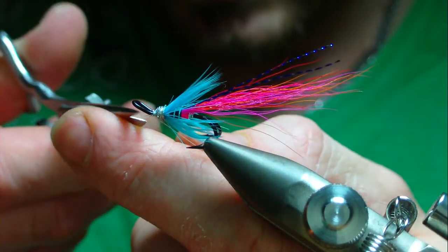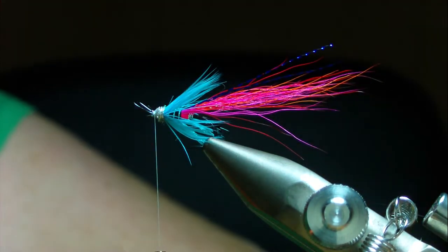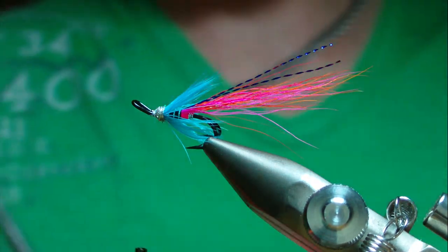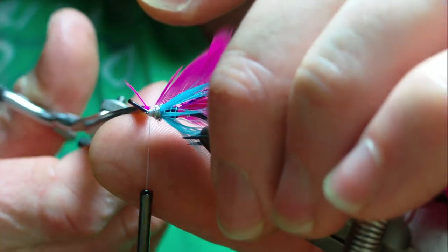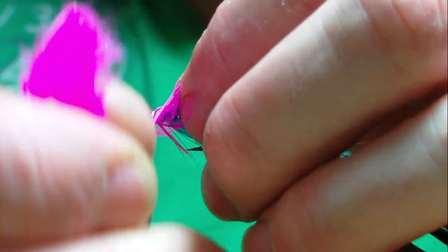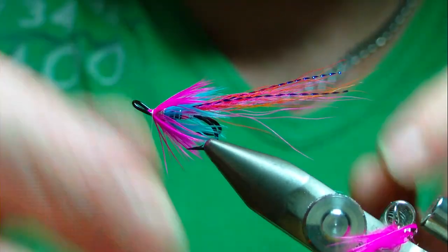At the eye I want to add a magenta hackle — in this case fluorescent pink. I think it's a wading saddle dyed fluorescent pink. Catch it in by the tip again, double your hackle fibers over, and two turns should be plenty. Catch your stock in and secure it with a couple or three turns.